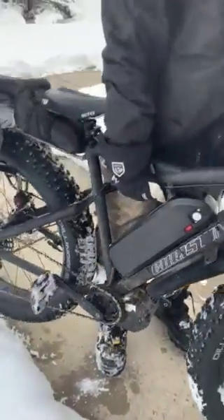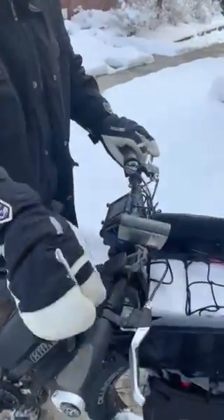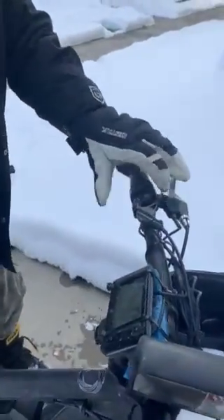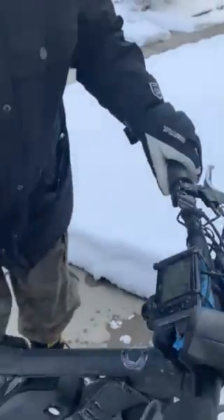Now I want to show you the all-wheel drive mode, which is done by just switching a lever right up here on the front of the machine. Now it's in all-wheel drive mode.